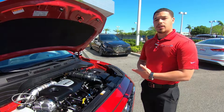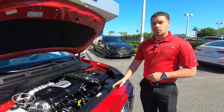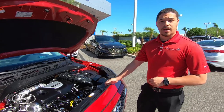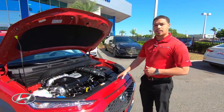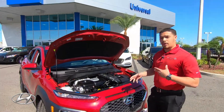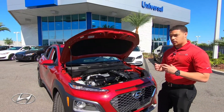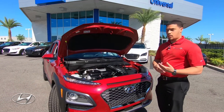You're probably asking — a vehicle like this, what type of stopping power does it have? Hyundai provides you with four-wheel disc brakes and an anti-lock braking system. The ABS will actually prevent any skidding and the wheels locking up, to prevent any accidents with vehicles in front or behind you.